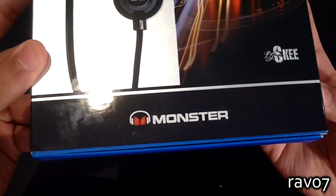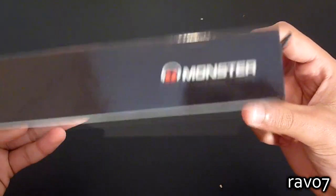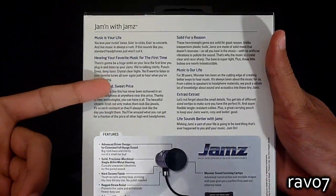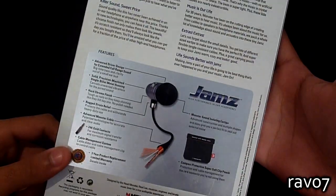At the bottom we have the Monster logo. Again we have the name of the product and also the Monster logo on the other side. On the back we have some information on the features of the headphones as well as a diagram explaining each component of the jams.